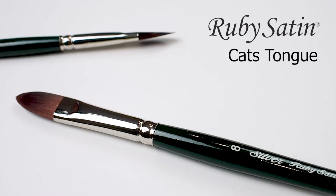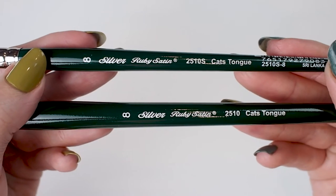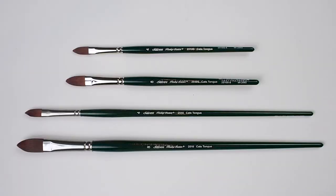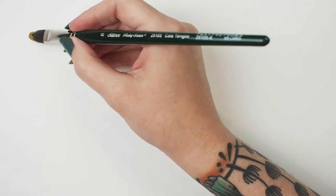Let's take a look at Silver's Ruby Satin Cat's Tongue. This fully synthetic brush is available in long and short handle. It is snappy and springy, designed to imitate the finest natural mongoose in all of its qualities.